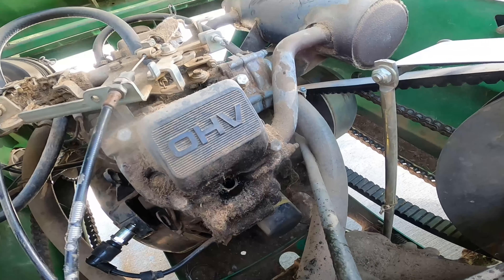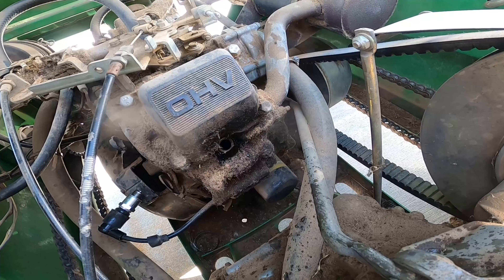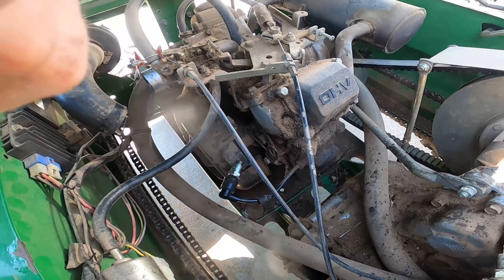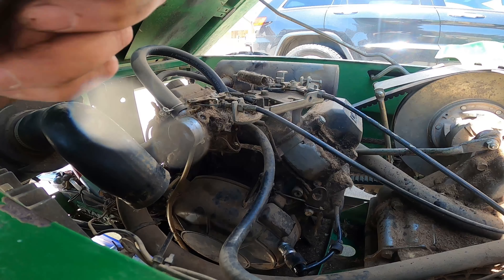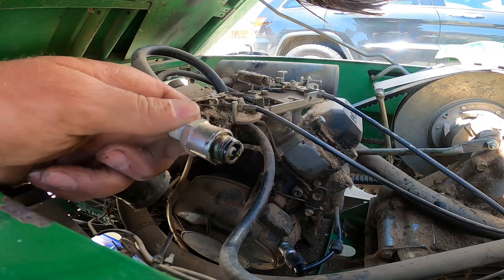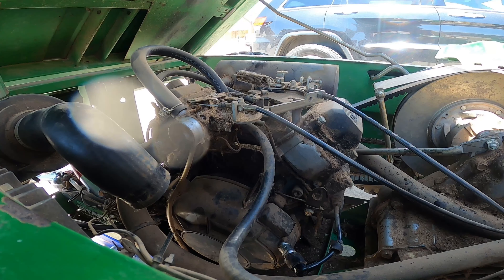There's water getting in the cylinders. Man, I think the head's probably toast. Good news and bad news. Let's check the back one, see if it's got water in it too. That is a wet spark plug and it is wet with water, so let's turn it over and clear the back one out too.